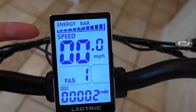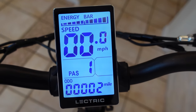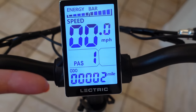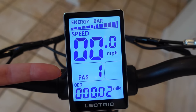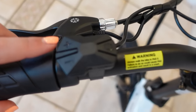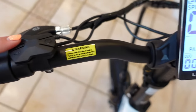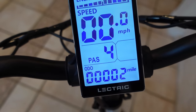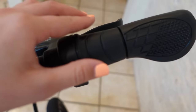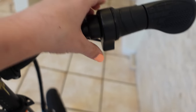On the screen it displays the energy bar, the speed, the PAS, and the ODO. The energy bar tells you how much power you have left. The speed tells you how many miles per hour you're going. The ODO is the odometer, which tells you how far you have traveled. The PAS is the pedal assist system — you click the plus or minus button to adjust it, all the way up to five, which is the fastest speed while pedaling. Or if you don't want to use the pedal assist, just hold the throttle back and your bike will start.